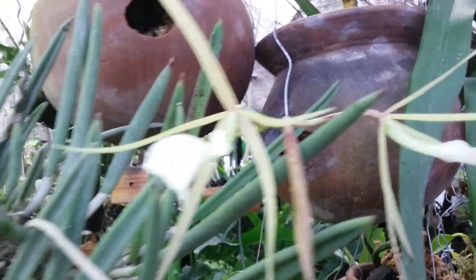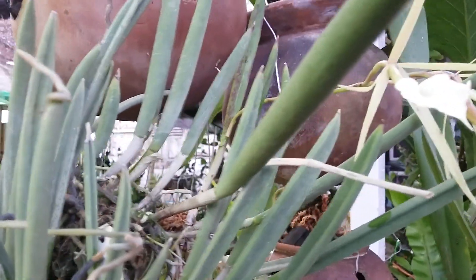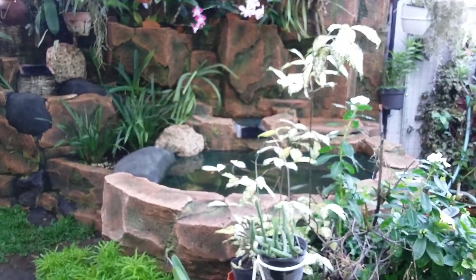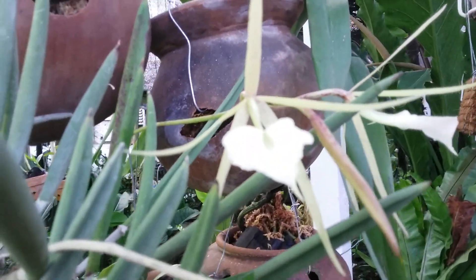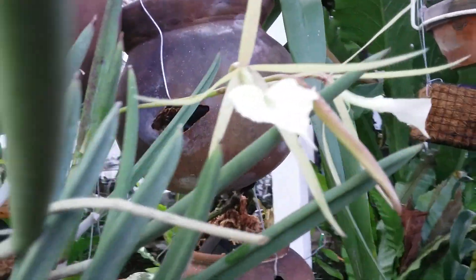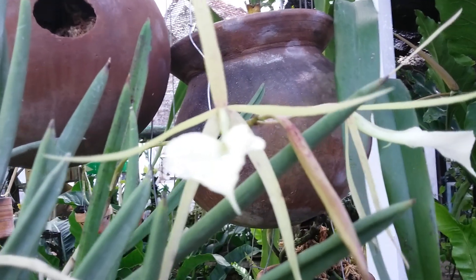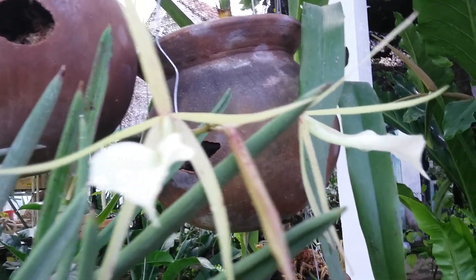I don't use any fertilizer to boost the growth or to boost the bloom. I only water with organic fertilizer from my fish pond — fish pond water. I water with delay. And whenever the plant is healthy, then they can produce flower in the bloom season.